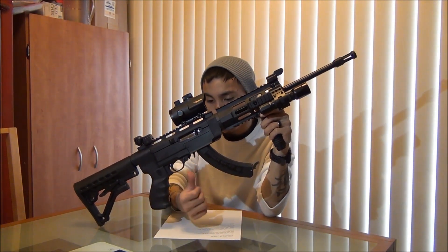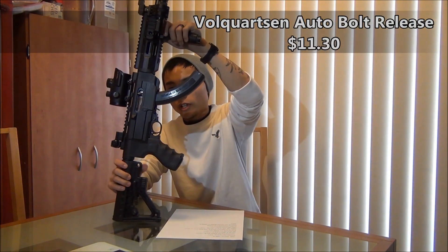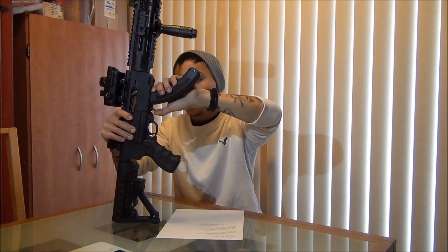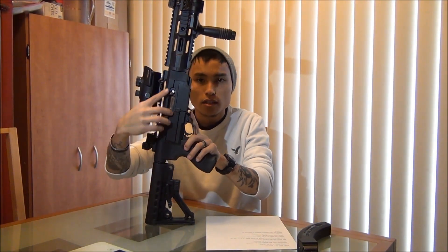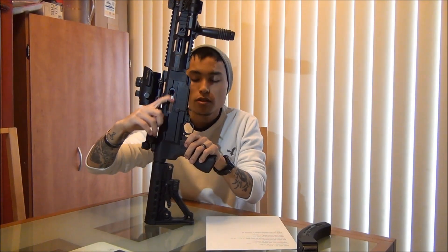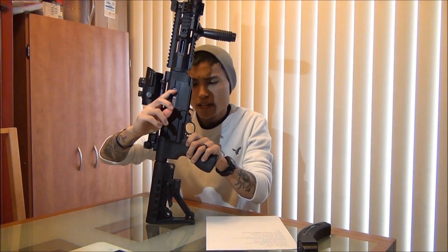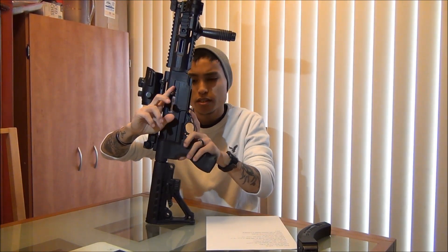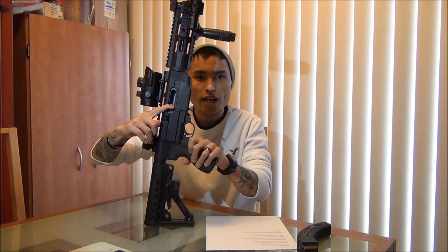I got a bolt release — a Bolt Quartz auto bolt release. Let me show you what that is. Basically, in the normal Ruger 10-22, when you would lock the bolt to the rear, it'd just be a pain to try to release it. With the new auto bolt release, I can just pull back, and there you go.